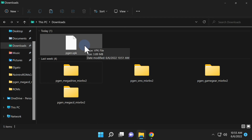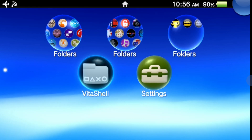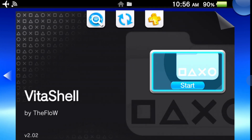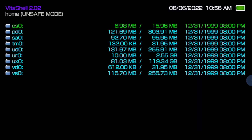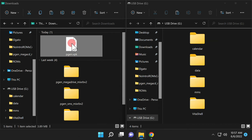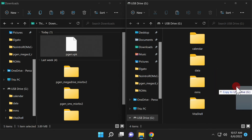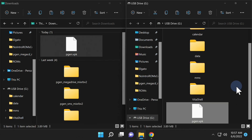To transfer the file, we're going to use Vita Shell. Locate the Vita Shell bubble in the live area and tap on it or select it with X. Then at the start prompt, tap start or select it with X to launch Vita Shell. Once inside, connect your PlayStation Vita to your computer over USB, then press the Select button to activate the USB connection. Grab the pgen.vpk file and drag it onto the root of the Vita storage — don't drop it into a folder, drop it directly on the root of your storage.